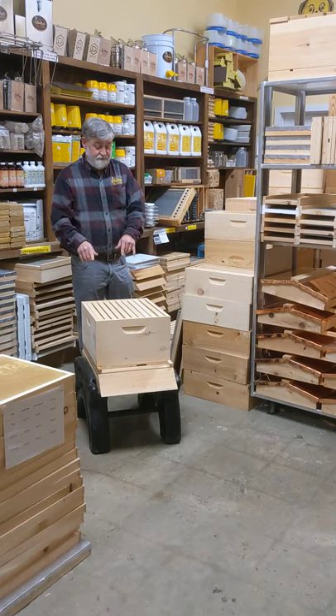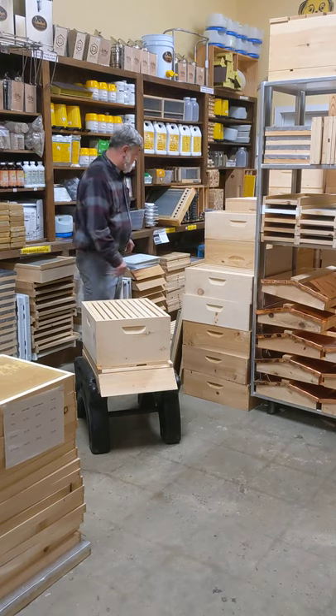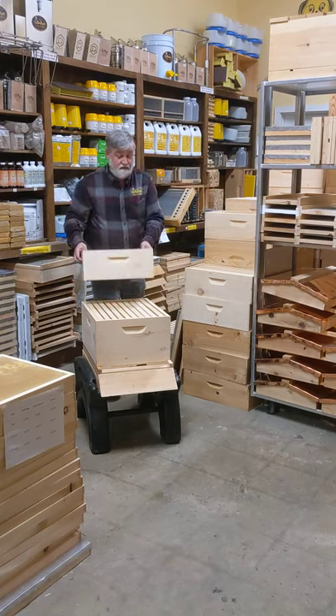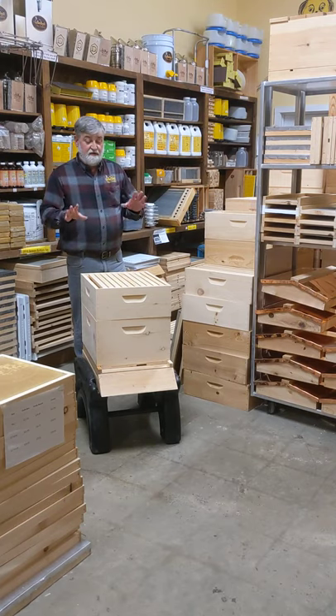Let's start with a deep and a medium. Since the deep is already here, you'd start it off with your deep, then add your medium, and use your feeders. Once feeding is over, you take your feeder off — the bees have got their stores built up.